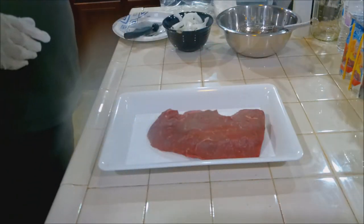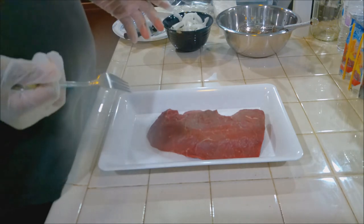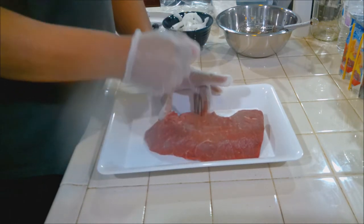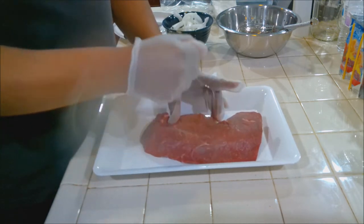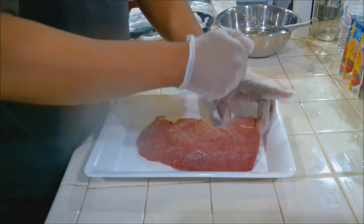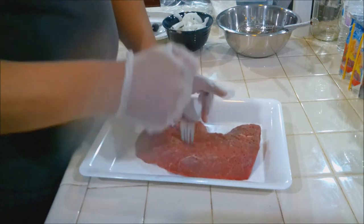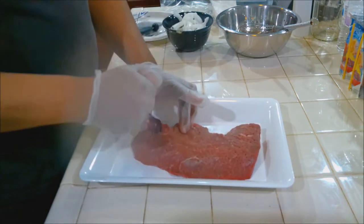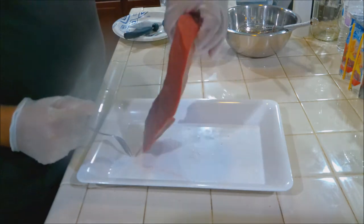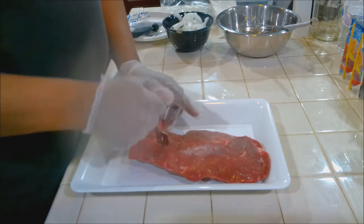Now let's get the meat ready. If you have a meat tenderizer you can use that, but what you can do is use a fork and just stab it — just poke it up, put holes in it so the marinade can get in there. Don't worry, even though you're putting holes in it, when we start cooking them these holes are going to close up. You won't see them. Just go ahead and get it all nice and poked up on both sides. Very important to get both sides.